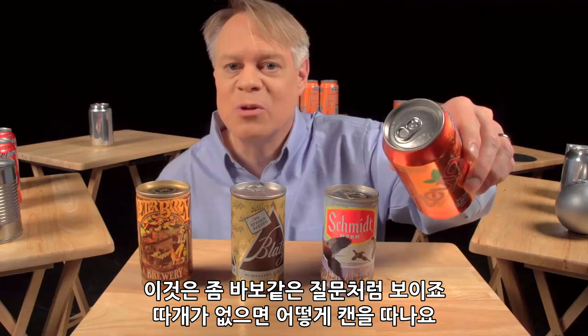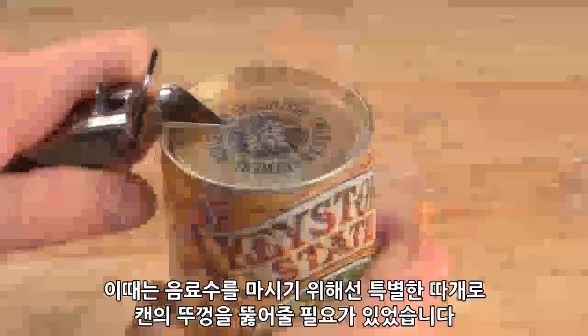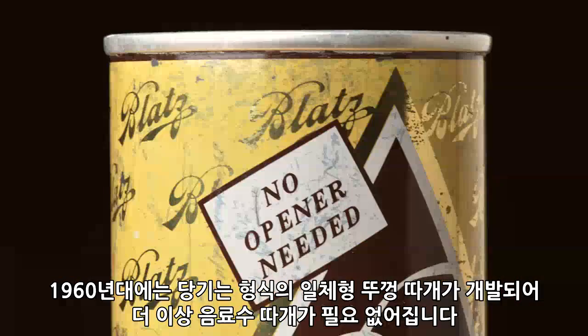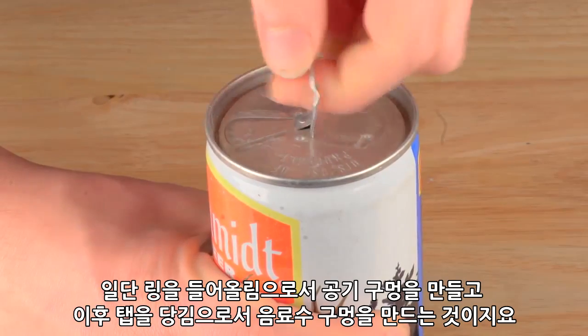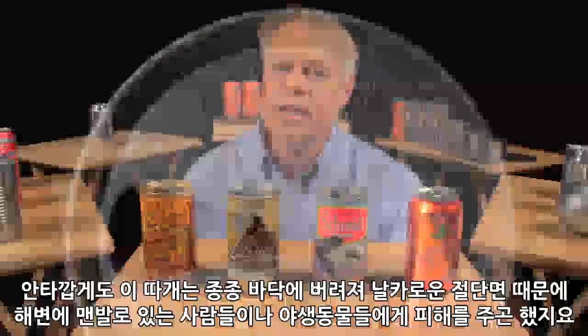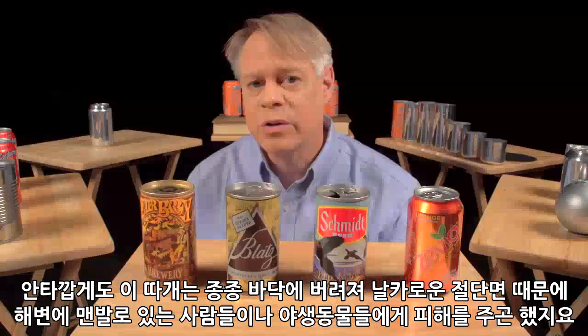Why is there a tab on the end of the can? It seems a silly question — how else would you open it? But originally cans didn't have tabs. Very early steel cans were called flat tops: you used a special opener to puncture a hole to drink from and a hole to vent. In the 1960s the pull tab was invented so that no opener was needed. You lift up the ring to vent the can and pull the tab to create the opening — but now you've got this loose tab. Sadly, these pull tabs got tossed on the ground where the sharp edges cut the bare feet of beach-goers or harmed wildlife.